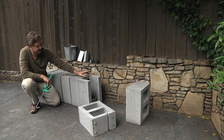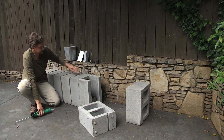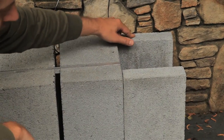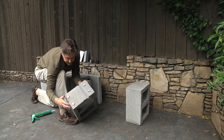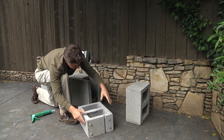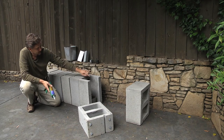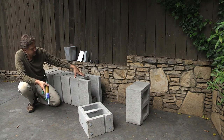You want to leave the cinder block for at least a couple of days — two or three days — to really cure and dry well. So once that's done, this becomes one whole piece. Just in a quick review: put your runners on the bottom, glue with construction adhesive, the cap blocks to the cinder blocks.